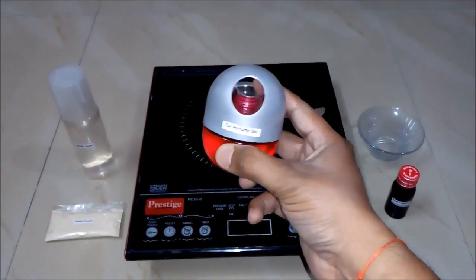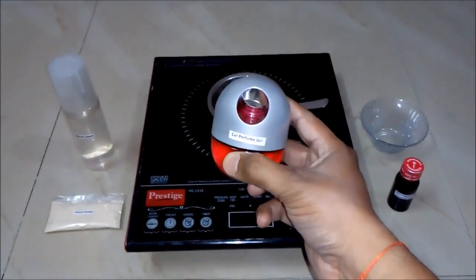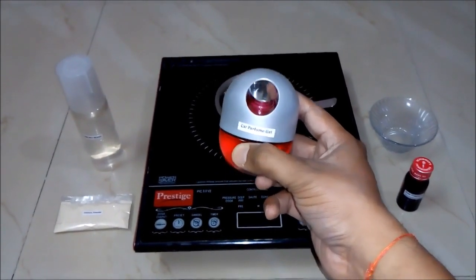Hello friends, in this video we will learn how to make a car perfume gel or air freshener gel. But before that I would like you to subscribe my channel for getting the updates of all such latest videos. So let's begin.